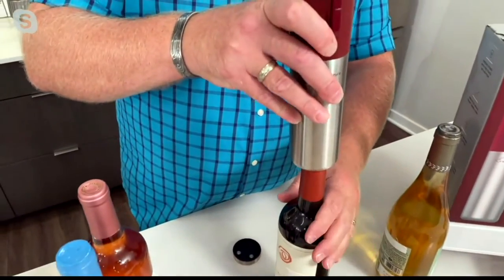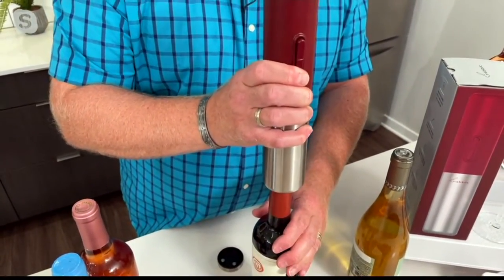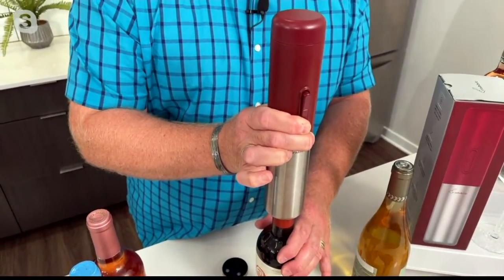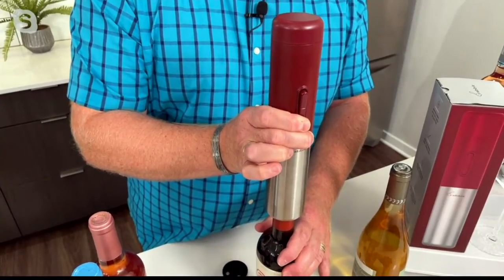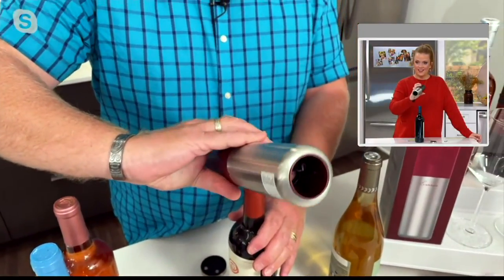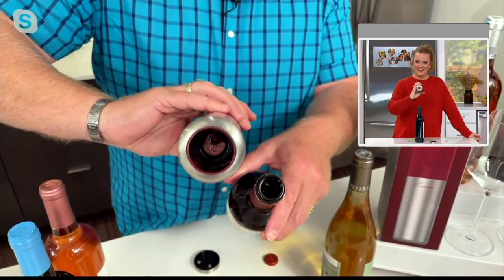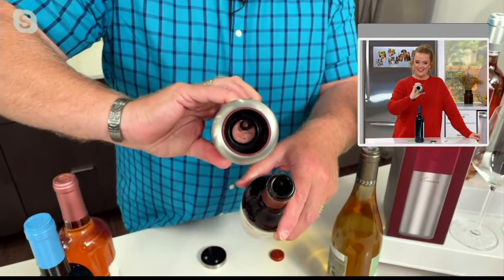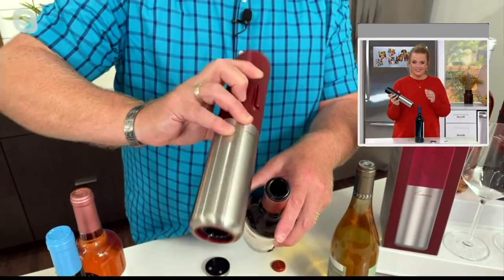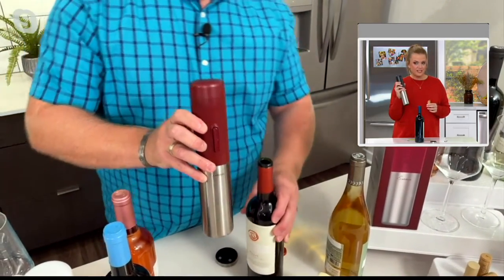You're going to sit this on top of the bottle, hold the bottle, and push the bottom button. You'll see just a little movement as it goes down into the cork, and it's pulling the cork up. When it gets fast, it's done. Then to remove the cork, I push the up button, and bingo — done. How great is that? It works beautifully.